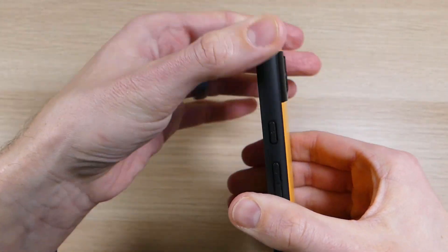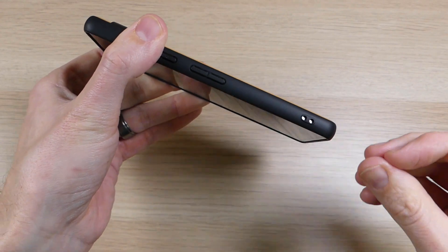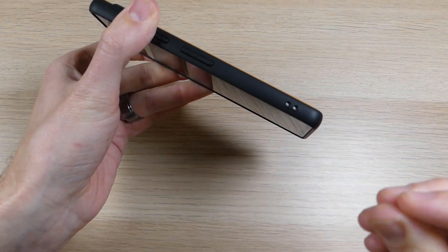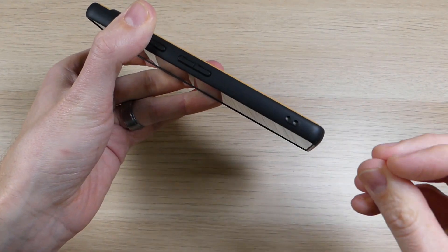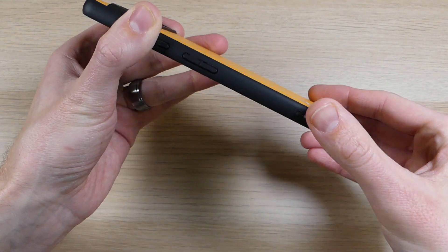The sides are TPU — a rubber material. It isn't as grippy as I would like, but it is grippy enough that I haven't had any issues and have not dropped it in the two and a half weeks I've been using it. You'll also see there's a cutout for a lanyard if you want to loop one through there.